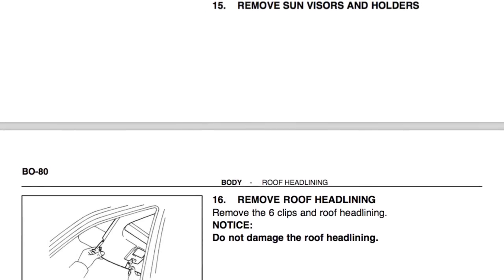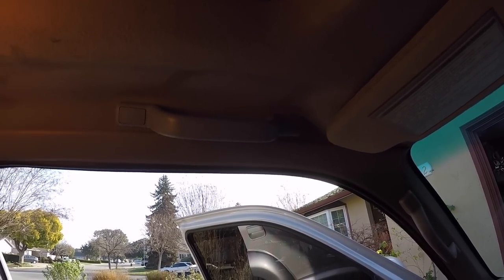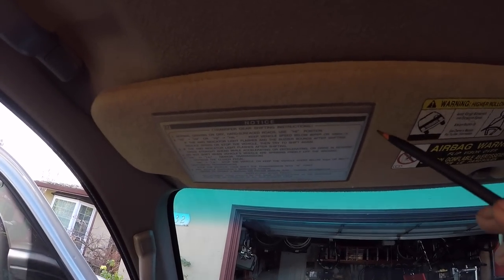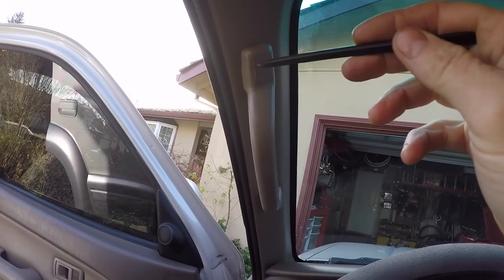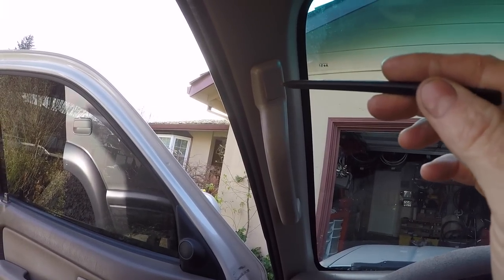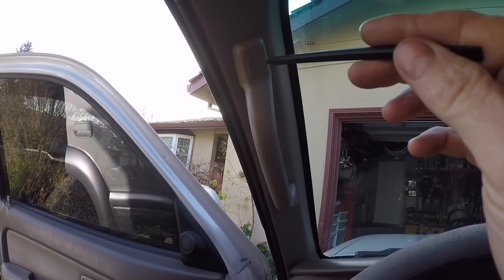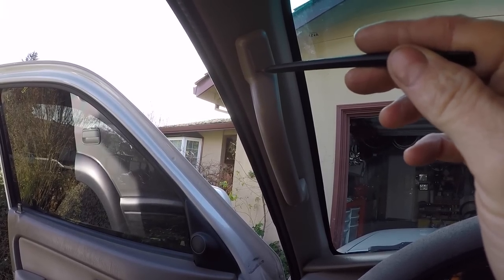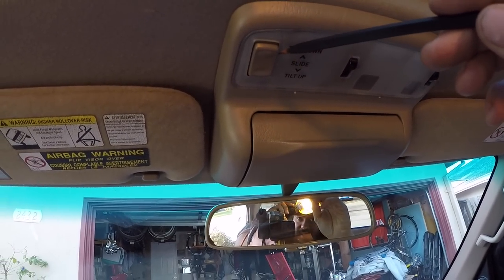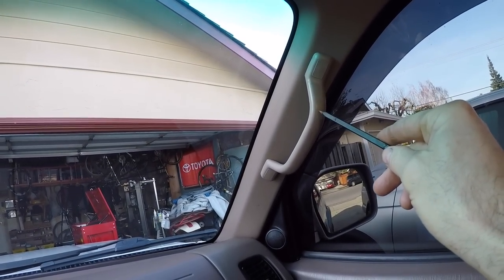Now we're going to the inside of the vehicle to show you what we're going to start taking apart. Sitting in the driver's seat, here's what we'll be removing: the grab rail you grab when getting into the driver's seat, your sun visor, and the ones on the A-pillar on the driver and passenger side. These might be the most problematic — Toyota used Loctite on those screws and they're super hard to remove. We're most likely going to use an impact screwdriver to break them free.